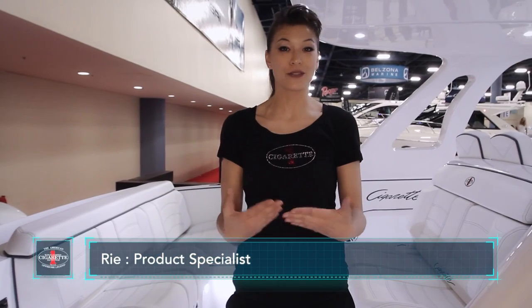Welcome to Cigarette Racing. My name is Leah, and I'm the product specialist that's going to give you a tour today on the 42-foot Huntress.